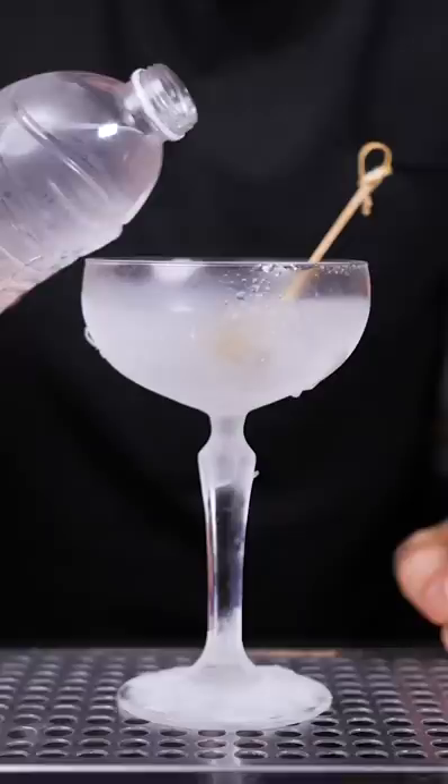Spray the cold glass with vermouth. Pour the water slowly in the middle on top of the cold olive. The moment the water touches the glass, it begins to freeze.